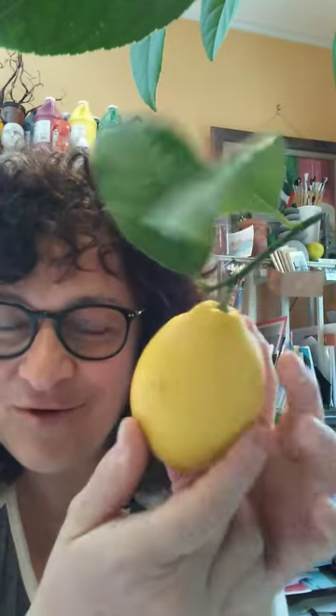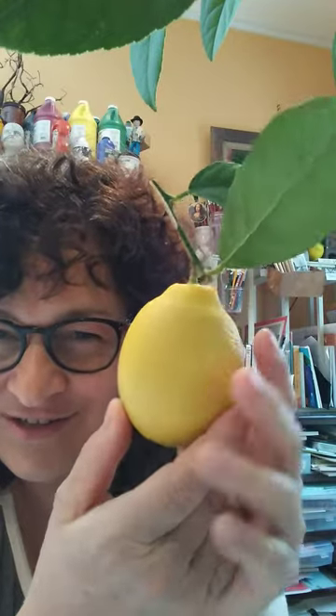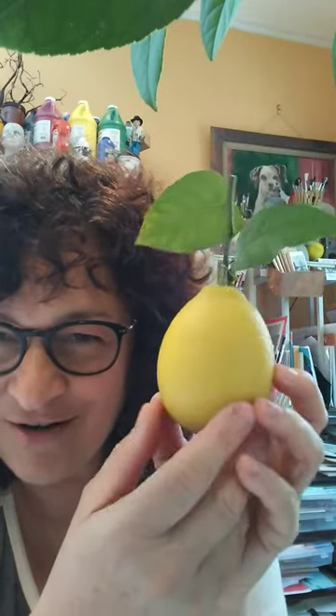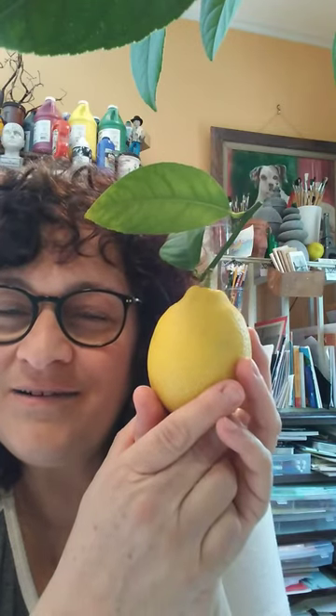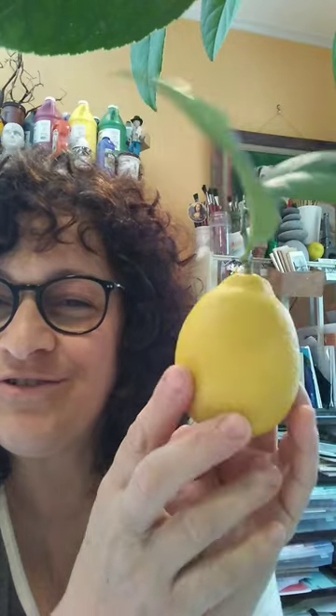Anyway, here's Mr. Lemon — for all my Mustang students who watched him grow, painted him, and took good care of him. Nobody pulled him off and I appreciate that, because now we're able to have a full grown lemon.